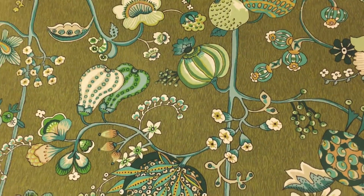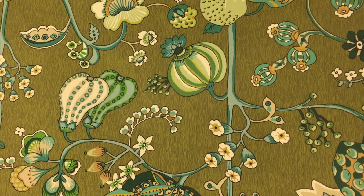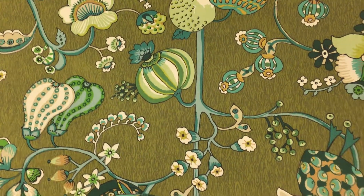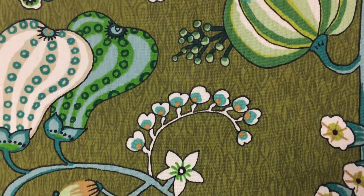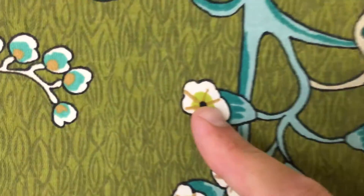This printed drapery fabric is 54 inches wide. It's by Rich Loom, and the name is Delphine Santine. It has a green, olive green background with turquoise and white, and a small lime green detail.